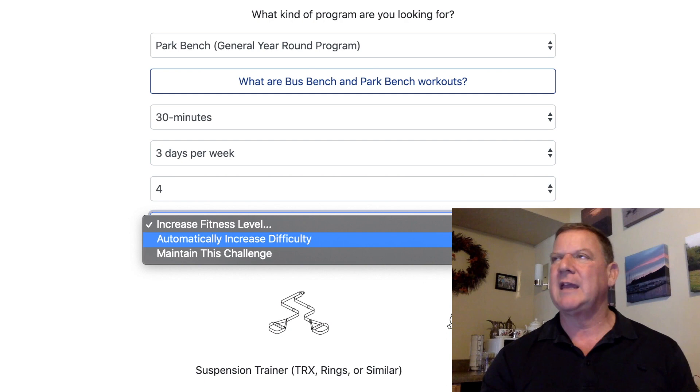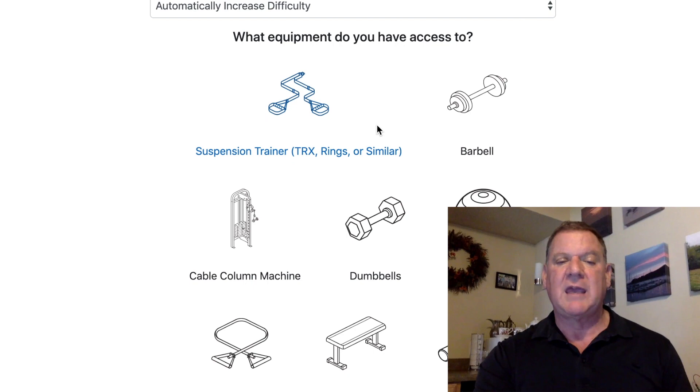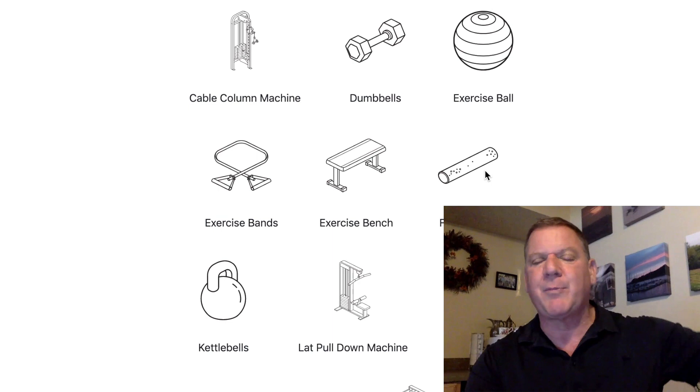Now comes what I think is the brilliant part: what equipment do you have? Suspension trainer — yes. Barbell — no. Cable machine — no. Dumbbells — no. Exercise ball — no. Exercise band — no. Exercise bench — no. Foam roller — go buy one, they're practically nothing even at department stores, so let's say yes. Kettlebell — let's say you've got one. Nothing wrong with that.